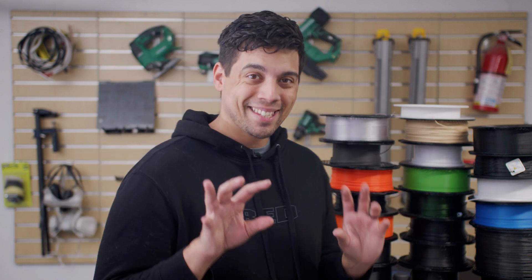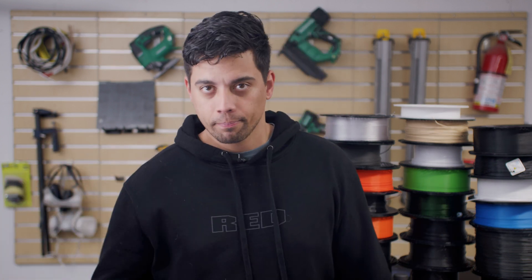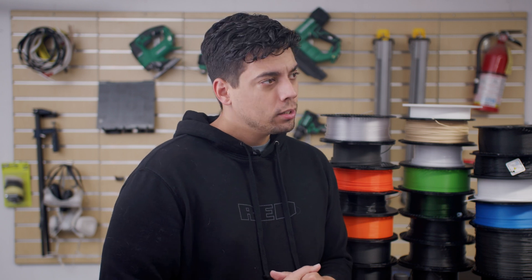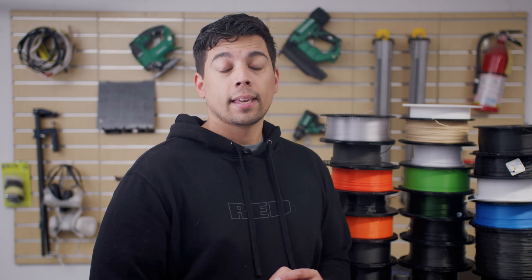Welcome back to another Filament, where we talk about filaments for a few minutes each week and hopefully get you interested in trying out some new stuff. This week, it's not completely new — you've probably used this already, but I have a fun use case I want to highlight. Also, Prusa challenged me: if I can get a certain number of views on 3D printing videos, they'll send a Core One.